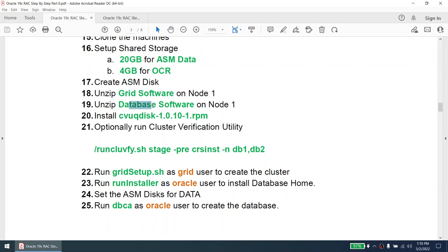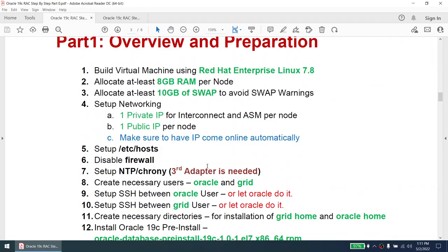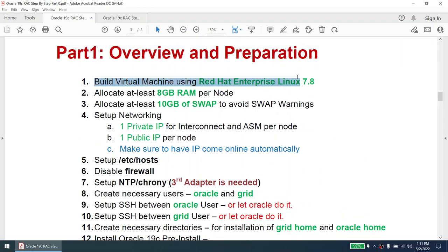From the shared storage we'll create the ASM disk, then unzip the Grid software on Node 1, unzip the database software on Node 1, and install the Cluster Verification Utility RPM. Optionally we'll verify that the cluster nodes are all good. Then we'll run the Grid setup as the grid user to create the cluster, run the installer as the oracle user to install the database home, set the ASM disk for data, and run DBCA as the oracle user to create the database.